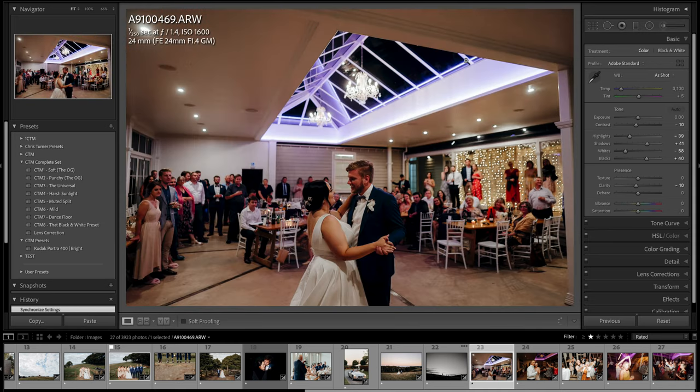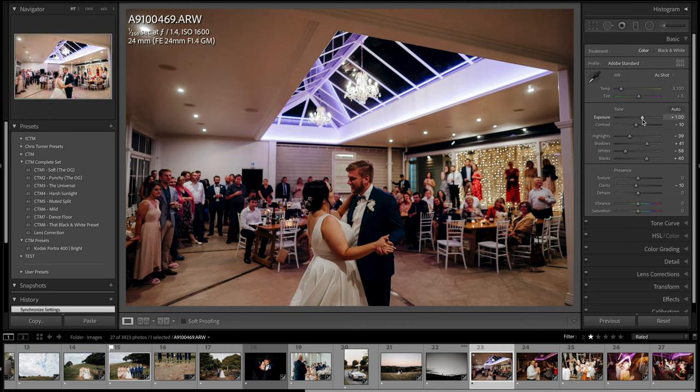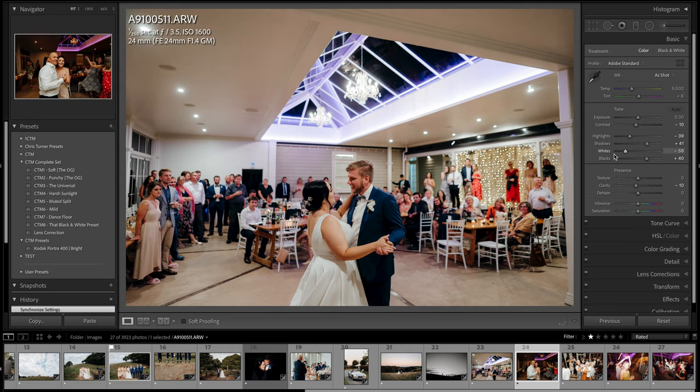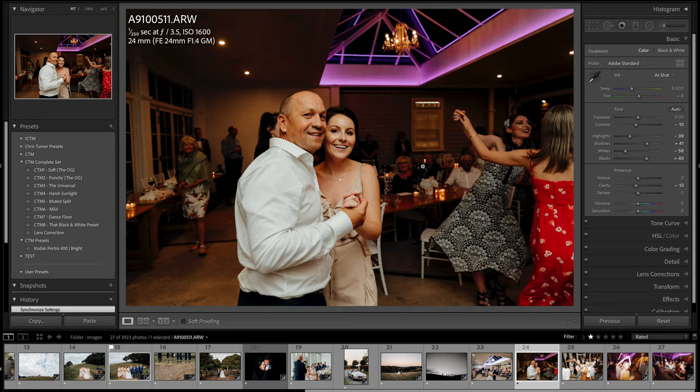Straight into some dancing photos. We don't have a lot of room but we work with what we've got. For this photo I was using flash pointed up at the ceiling, kind of behind me a little bit, and that worked really well. I didn't want to give away too much with the first dance photo so I just delivered a couple there.